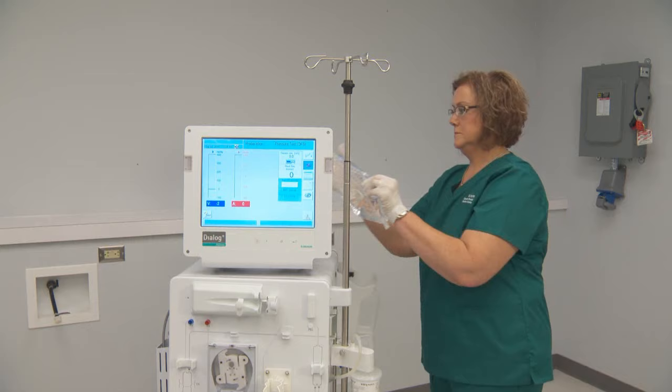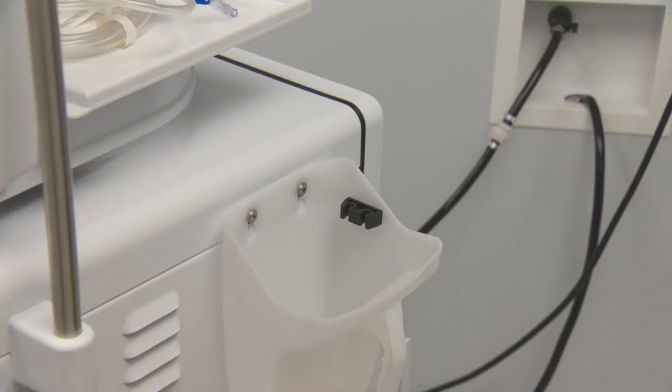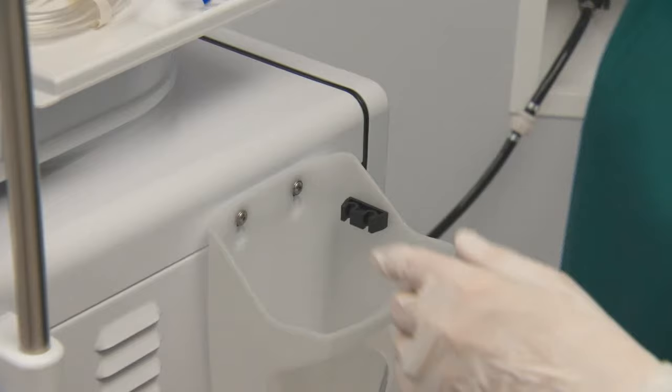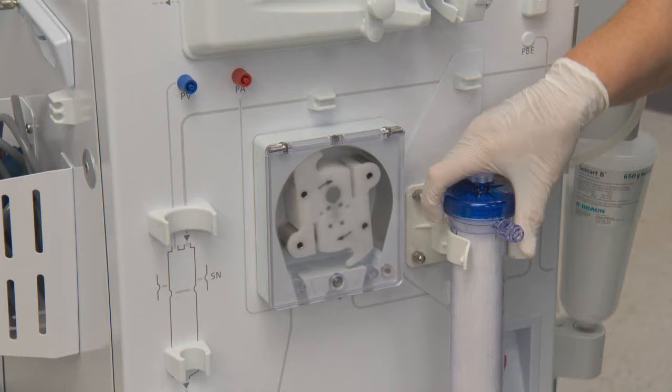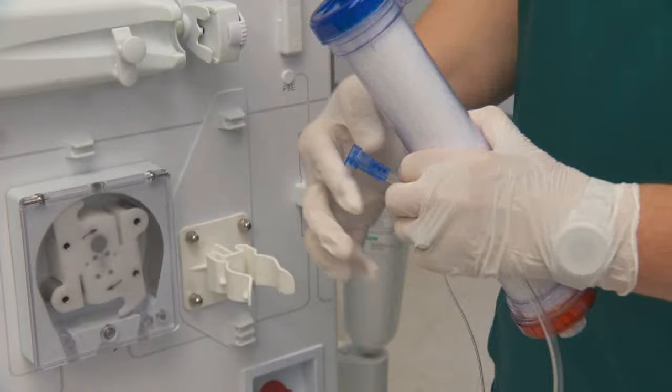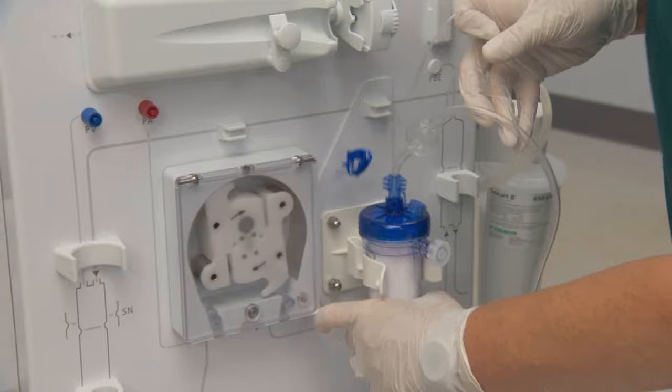You may then begin placement of the saline, dialyser, and bloodlines. Place the patient end of the venous line into the rinse bucket. Connect the dialyser end of the venous line to the dialyser. The venous end should be up.